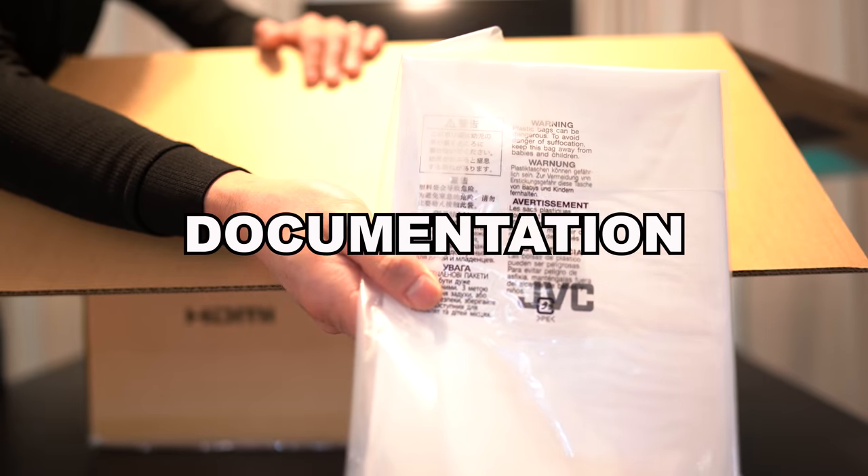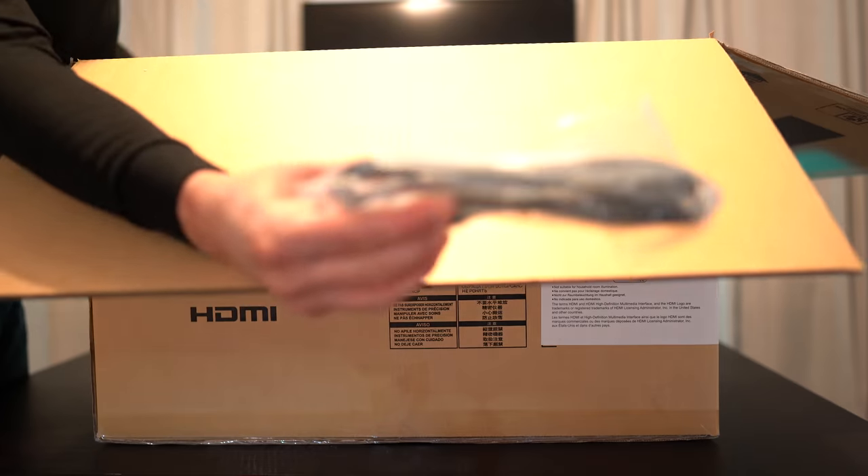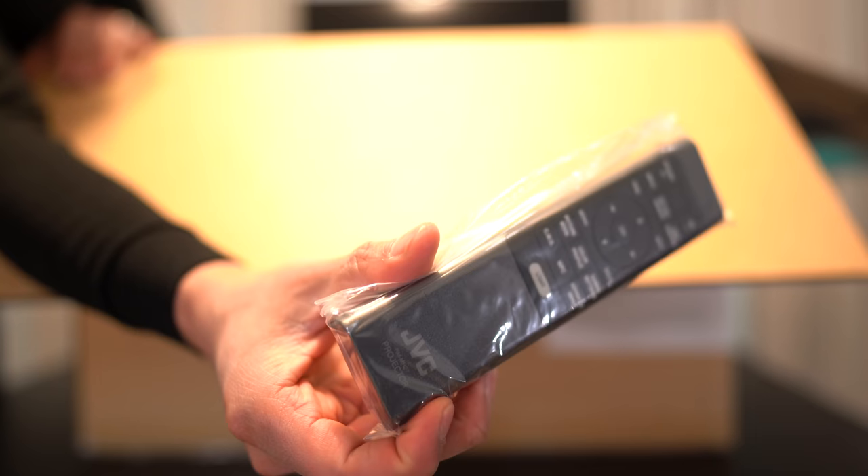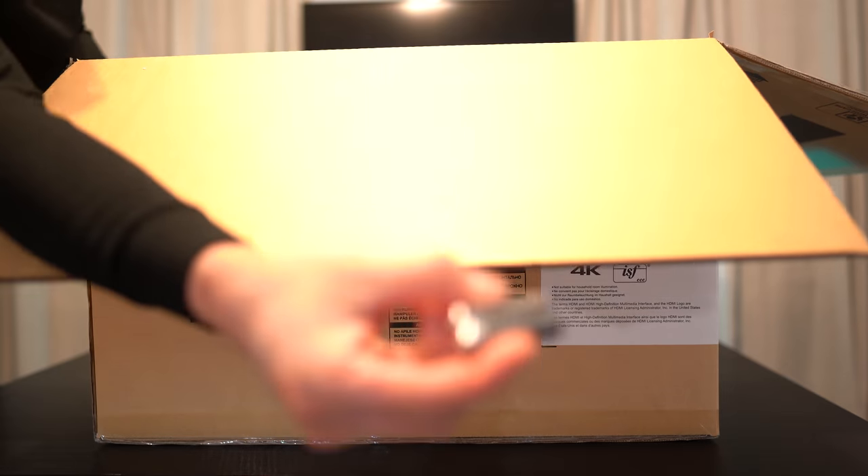Inside the box we get some documentation, the power cord, the remote control, and some batteries.